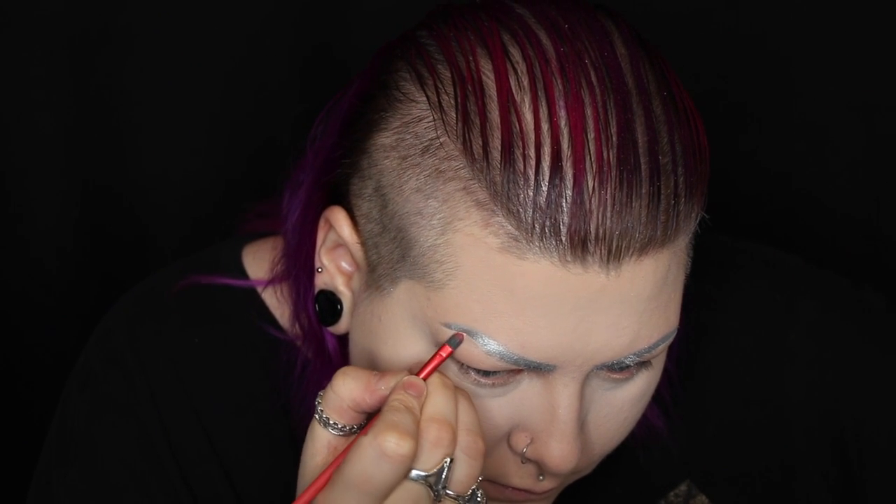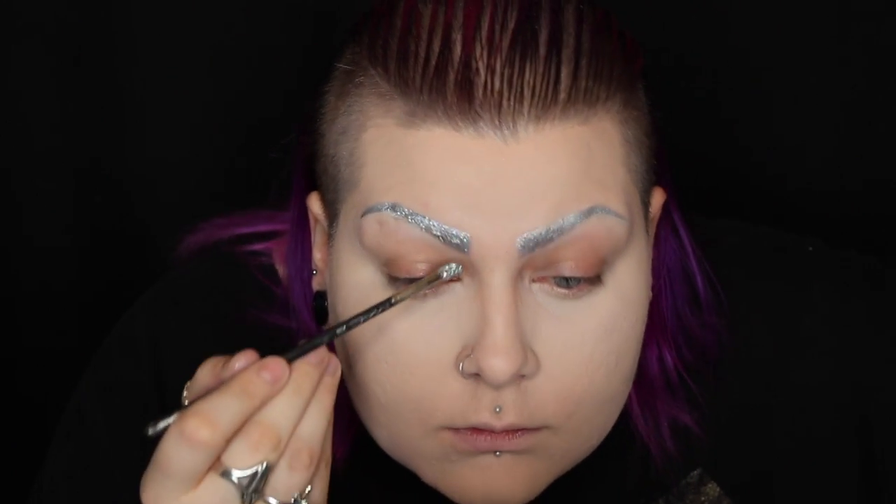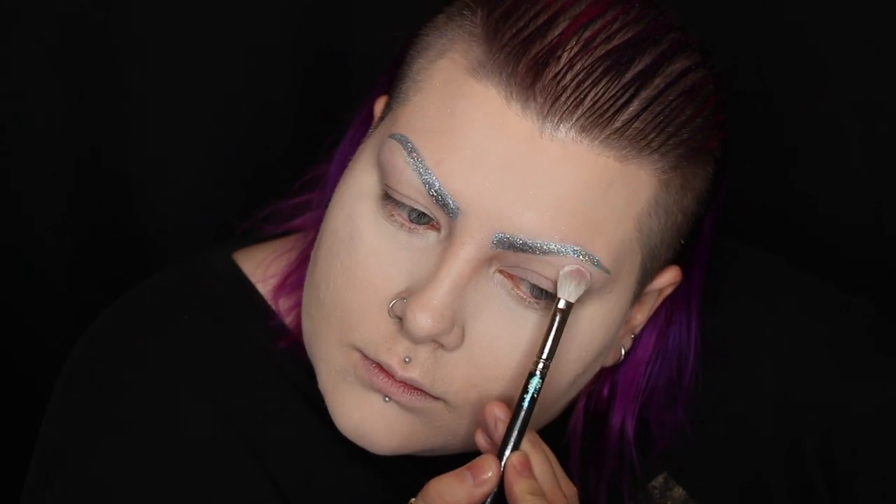As usual, I'm neatening up my brow shape using concealer on a flat brush, and then I'm using NYX crystal glitter and Lit Cosmetics glitter adhesive and packing loads of hollow glitter onto the brows. To prime my eyes, I'm using the Urban Decay Primer Potion.